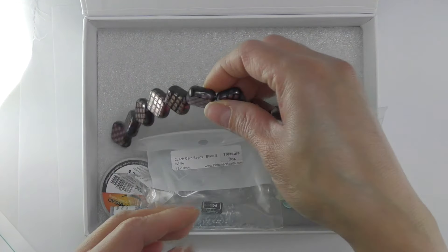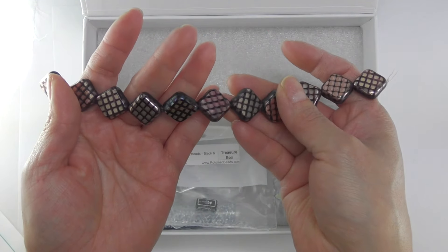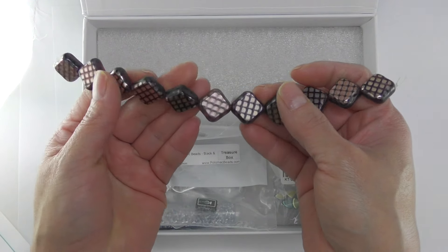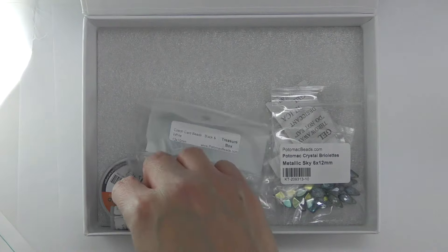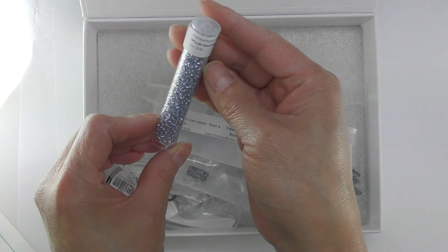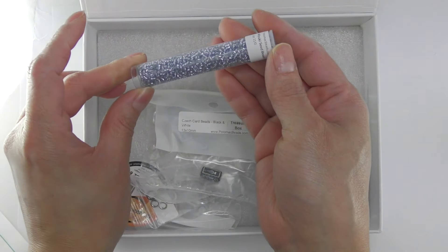We have these square beads — these are really pretty and I'm going to try to make a project with them. We also have these silver lining beads. This color is really pretty.